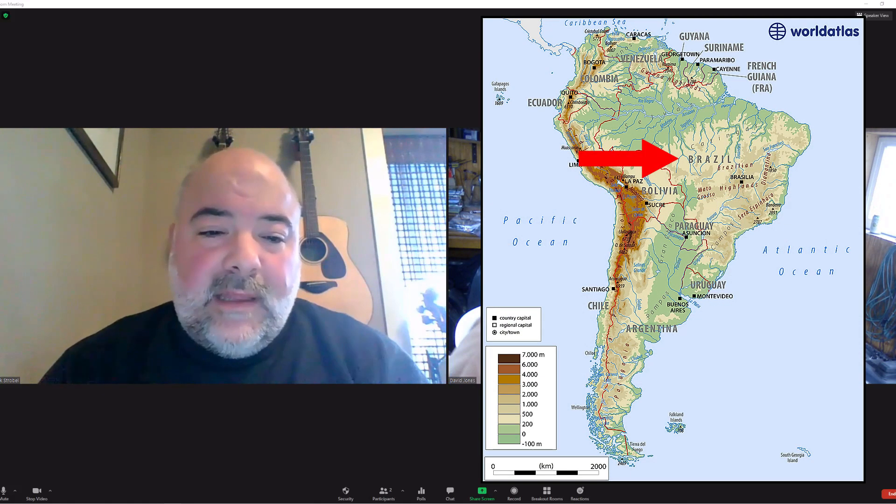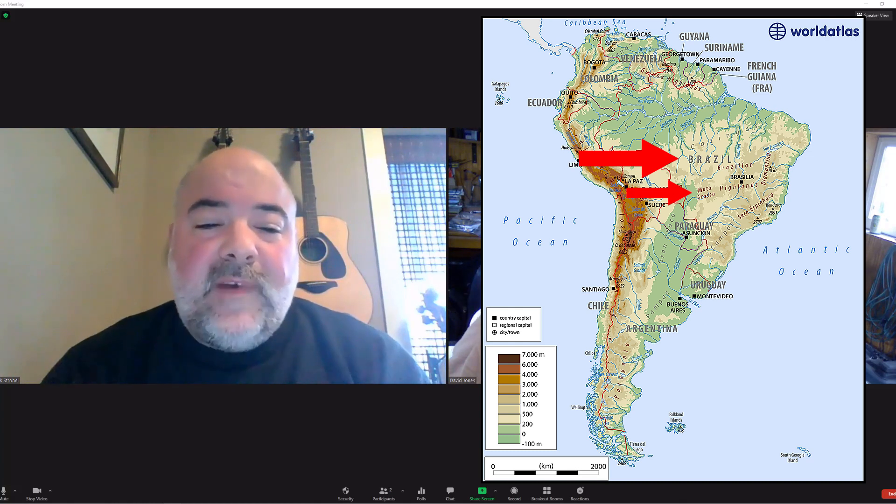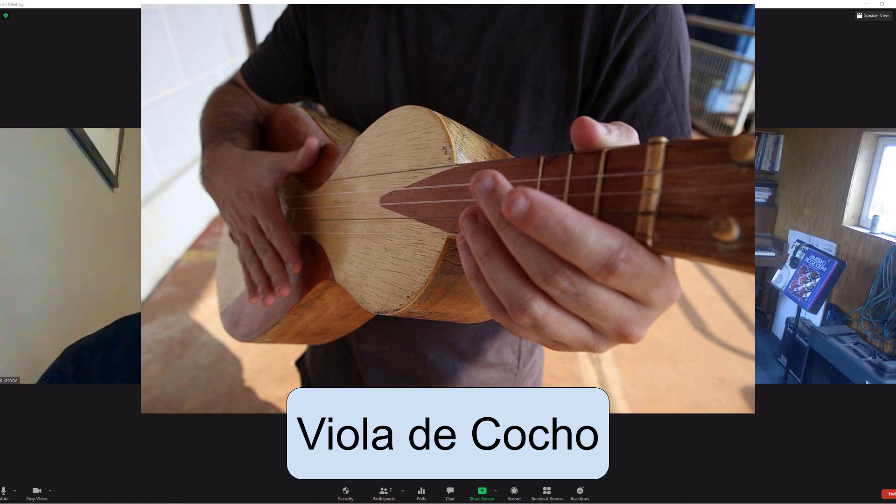Let's check out an instrument in Brazil. In the province of Mato Grosso in southwest Brazil, there's a very interesting instrument called the viola de cocho. It's unique to that region and not found anywhere else in Brazil. And even though it has 'viola' in the name, it's not related to the viola at all — it's part of the guitar family of instruments. Because Portuguese is common in Brazil, they call guitar 'viola,' like they do in Portugal.